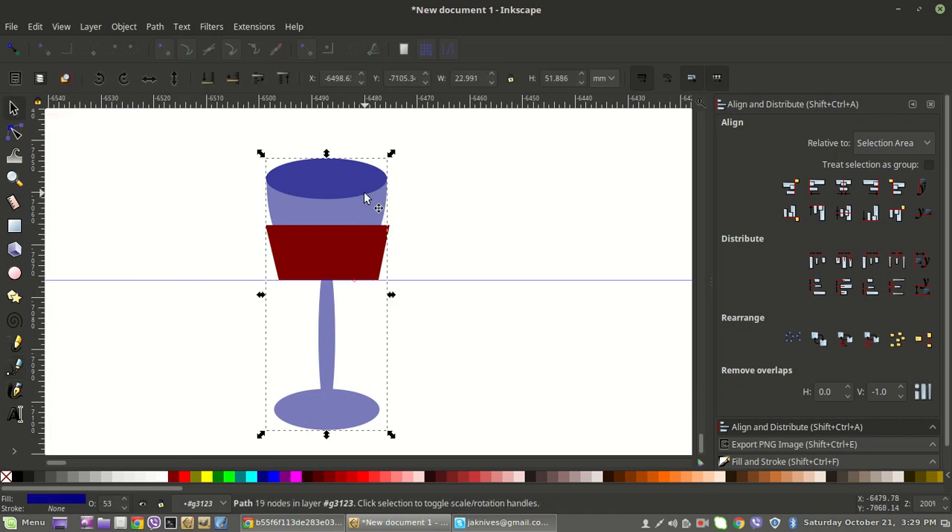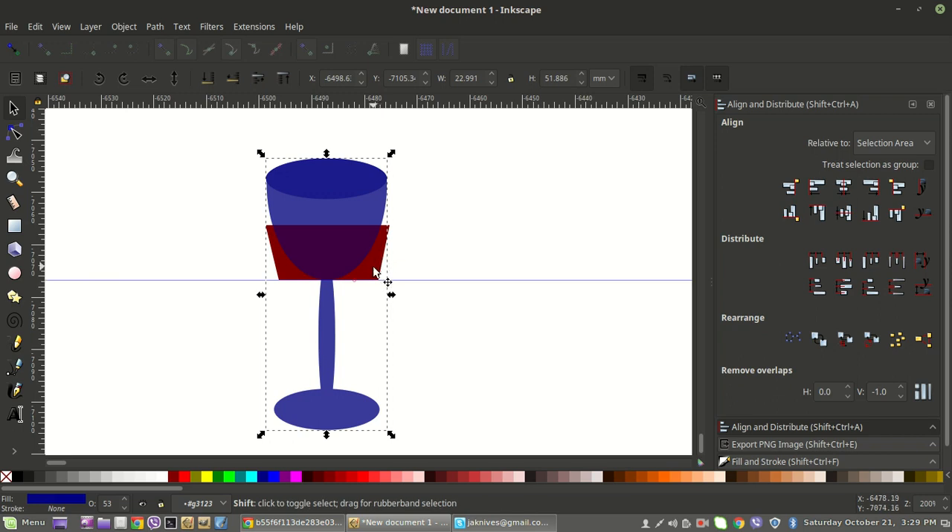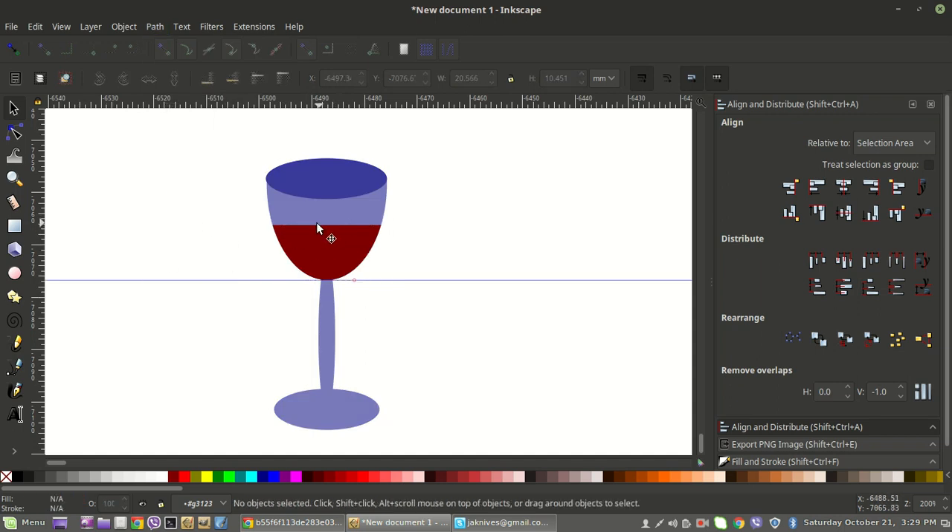Now we've got the outline of our wine. Go back to the Select tool, then duplicate the glass itself — select it, right-click, duplicate. Then holding Shift, also click the wine shape to select both objects. Once both are selected, go to Path > Intersection. Now the wine is inside the glass. We didn't union the top rim earlier because we need the color difference — so that we can see that rim of the glass. Then we'll drag that duplicate down on top of that intersection.